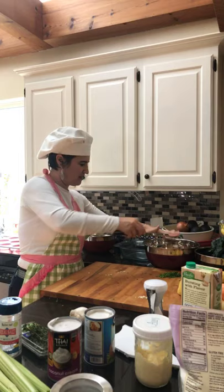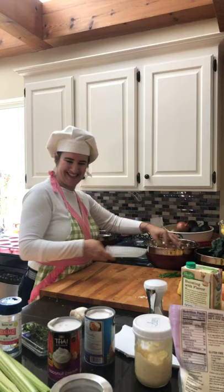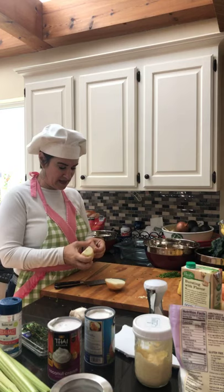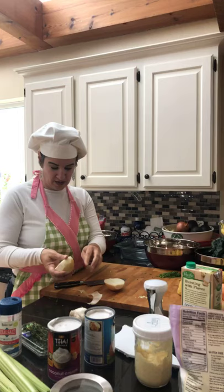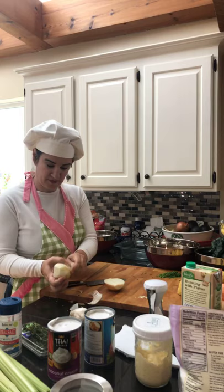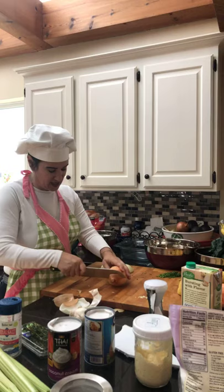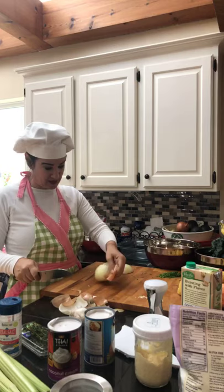I'm going to do both these onions — even though there's one for the soup and one for the tuna casserole. But doing these little things together is what makes meal prepping go faster. Those are the kinds of things you want to think about with menu planning: come up with dishes that have sautéed onion, and you can do three onions at once and split them into different pans.